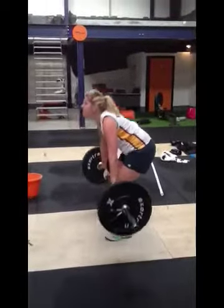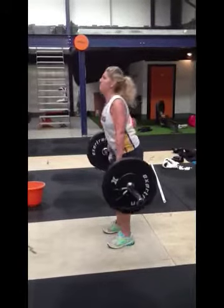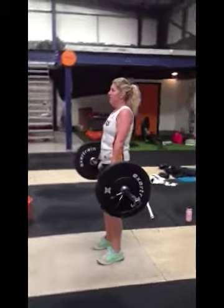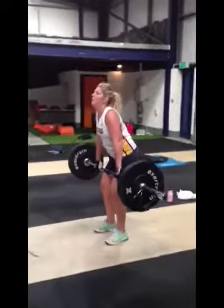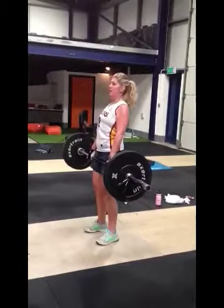Really good Mads. So drive through those legs, take it down. Excellent, really good, fantastic — one more. Drive through your legs a bit more. Good.